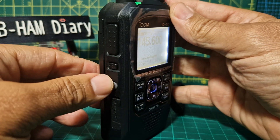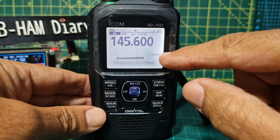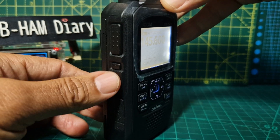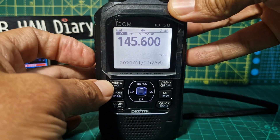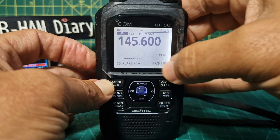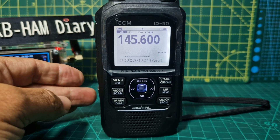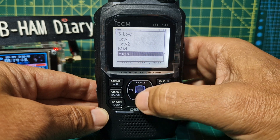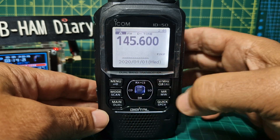We've got it all entered. To adjust the squelch, press the button under the PTT and turn the knob — you'll see the squelch level at the bottom. You can also change the power: you've got Low, Mid, and High. We'll leave it on High for now because that repeater is quite far away.